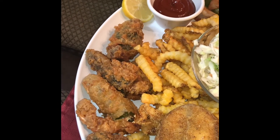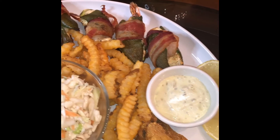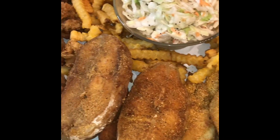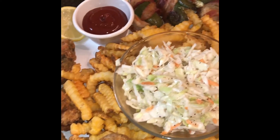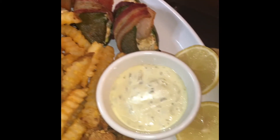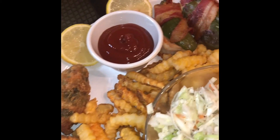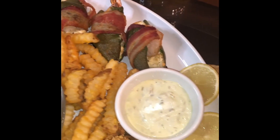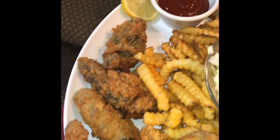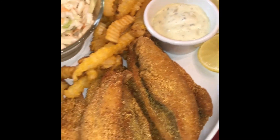We have stuffed jalapeno peppers with shrimp. We have the wrapped jalapeno peppers stuffed with shrimp with the bacon. We have the fries. We have the catfish fillets, and we have the catfish steak. This is the final product with our creamy coleslaw. We're going to get ready to get it in. Thank you guys for watching. I ask that you like, comment, share, and subscribe. Share this with your family, friends, and people that you don't even know — share it with them too.